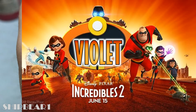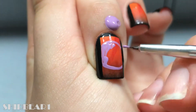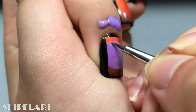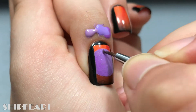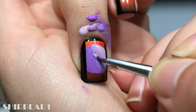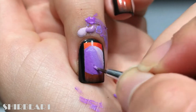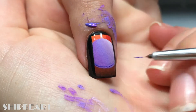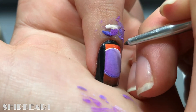Next is my favorite — Violet! Paint Violet's force field with purple, then shade it.